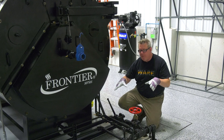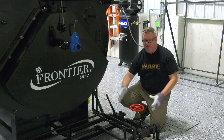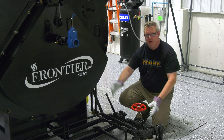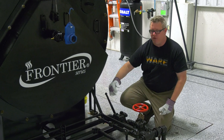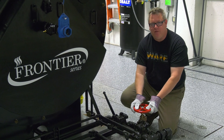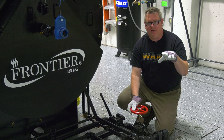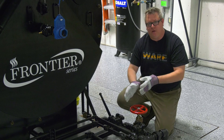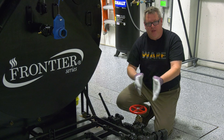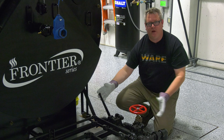The ASME procedure for bottom blowdown is to first open the quick valve with the slow open valve closed, so that we don't have any extended flow through that valve. Then we'll open the slow open valve for our determined amount of time. Because our conductivity is low, I'm just going to open it to the full open position and then close it again. Once that's reclosed, I'll close my quick open valve.